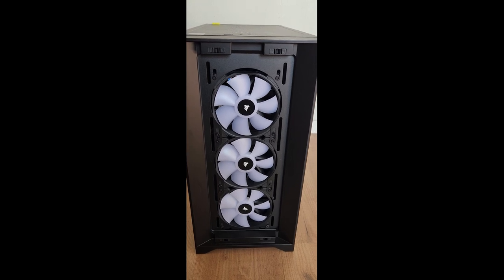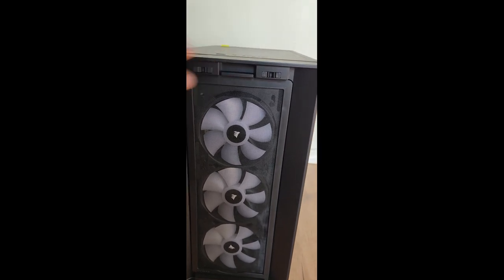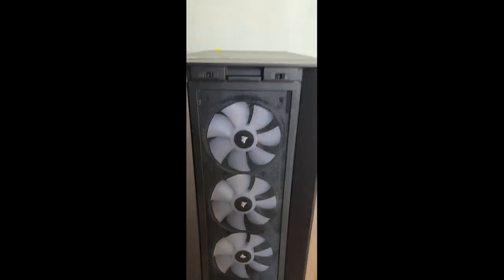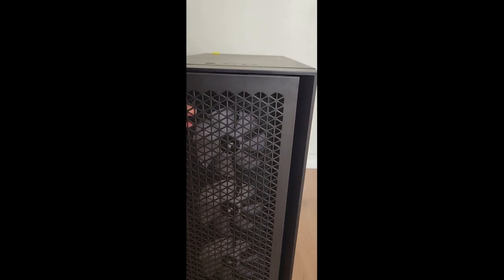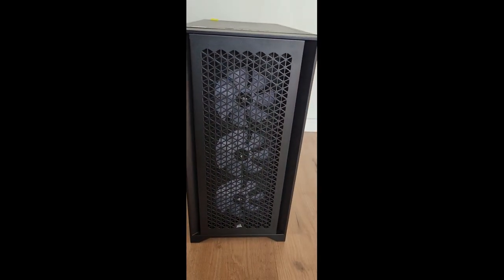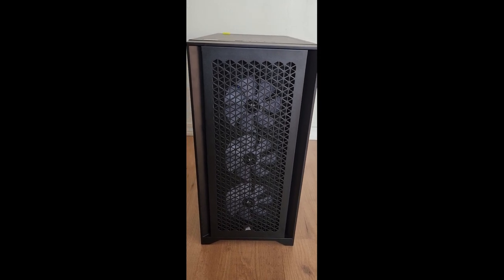Now I need to put the accessories back onto the front of the case. I'm going to take the dust filter and reattach it using this tab — you can hear it click into place, letting me know it's secure. Now I'll push the front vent back into position and it simply snaps in. Please bear with me as I'm using one hand to record. The front vent has snapped into place, so that's the front of the case covered. Let's move on to the other sides.